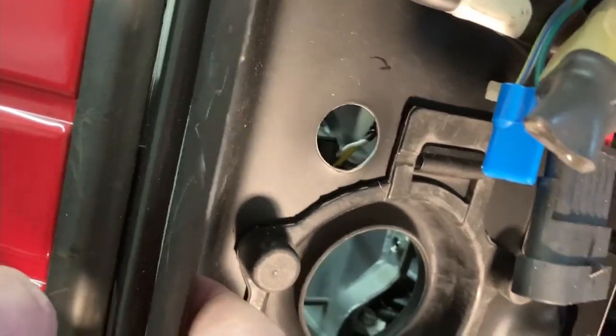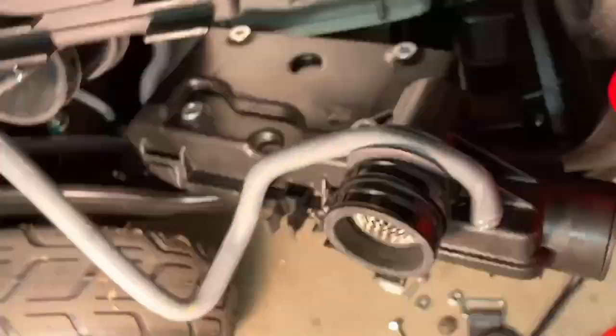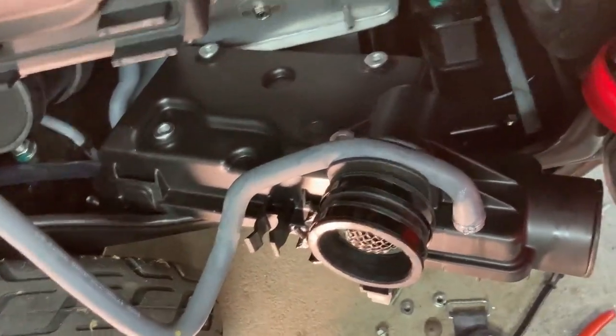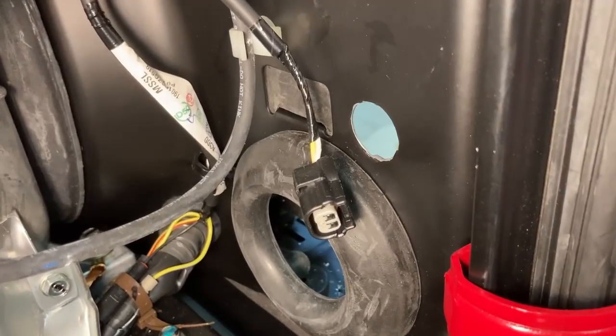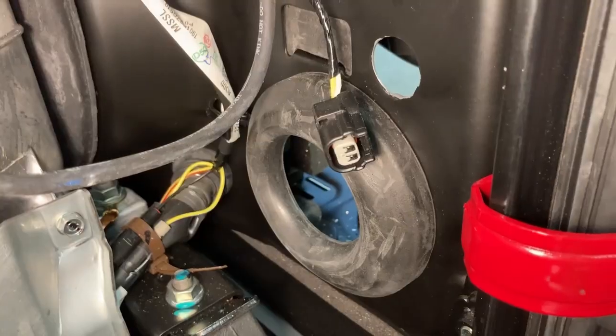I didn't get a grommet for it. It looks like this on the inside — here's how it looks on the inside.